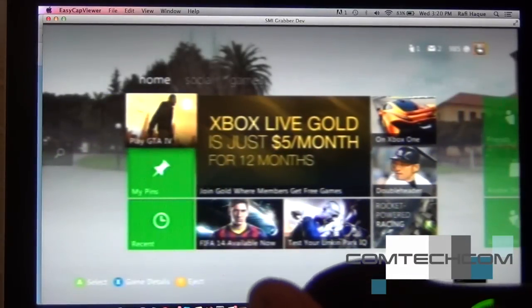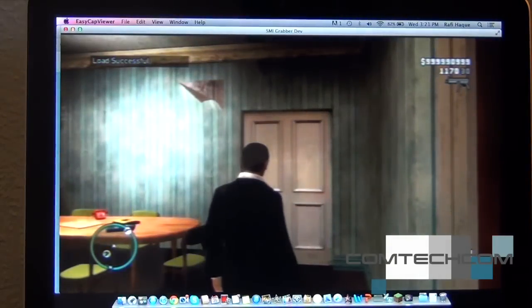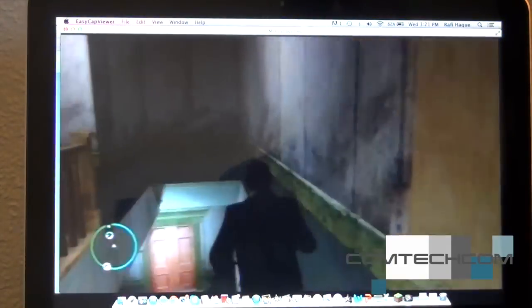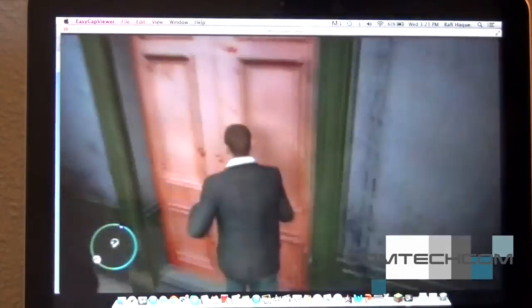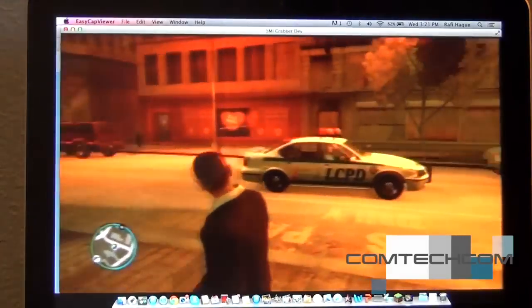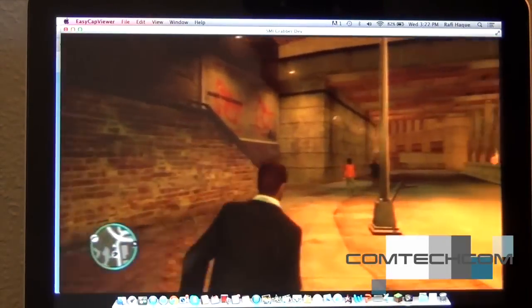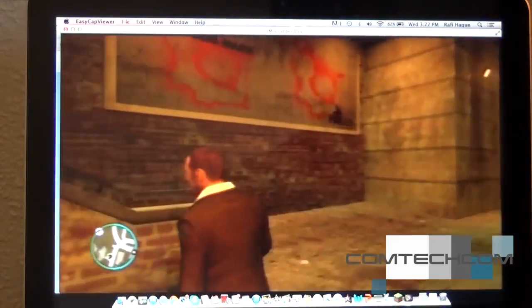I'm going to open up Grand Theft Auto 4. Here we are in GTA 4 — this is fantastic playing on a laptop screen. This game doesn't really run at really high resolution on Xbox anyway, so it looks pretty good.